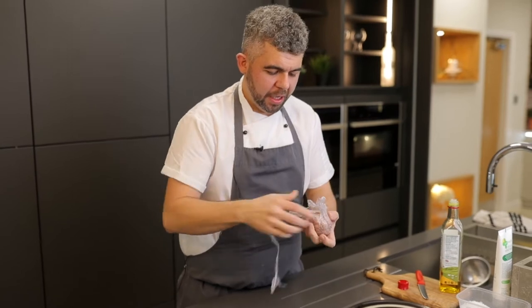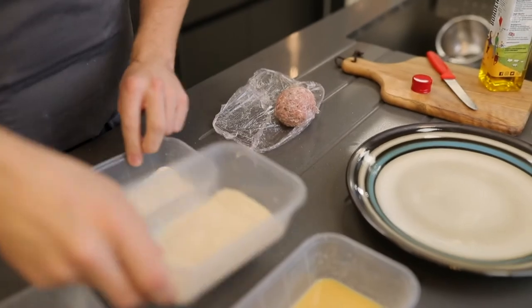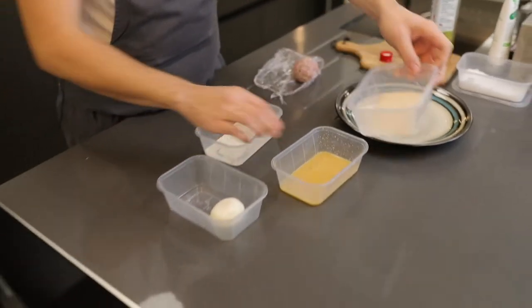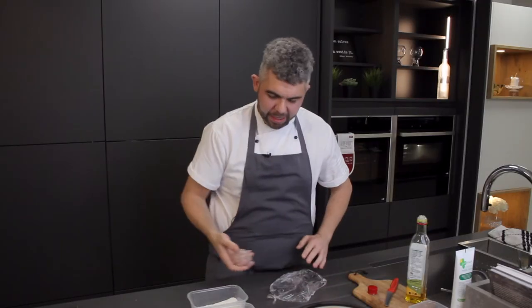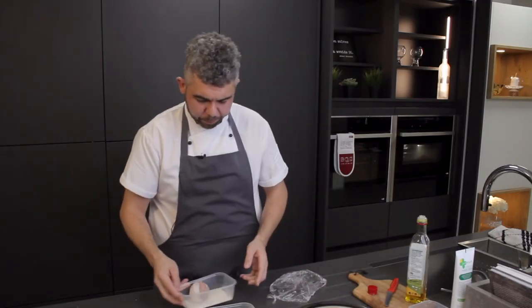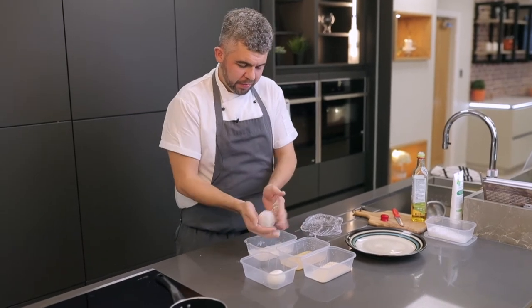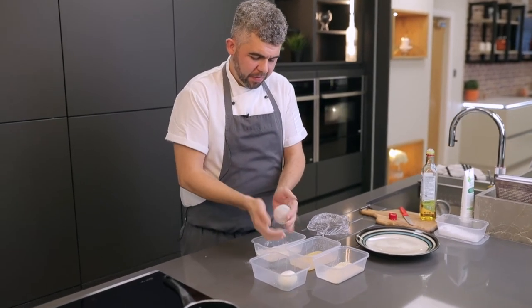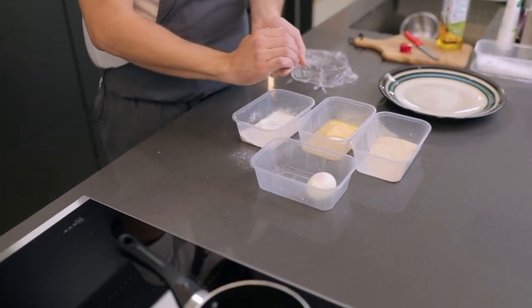Using the cling film evenly, pull it around and work the sausage meat around the egg until it completely covers. Once the egg is completely covered with the sausage meat, remove it from the cling film. The next stage would be to pané the egg — we're going to go flour, then egg, then breadcrumbs. Simply just roll the scotch egg into the flour, making sure that most of the flour comes off but it's nicely covered.